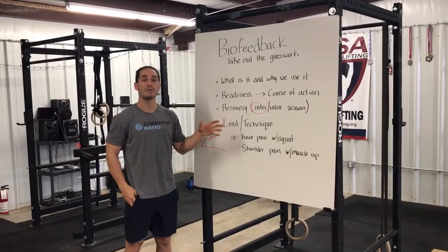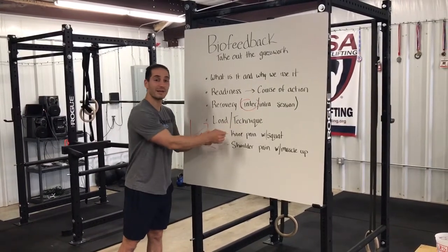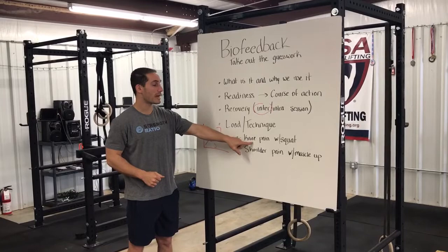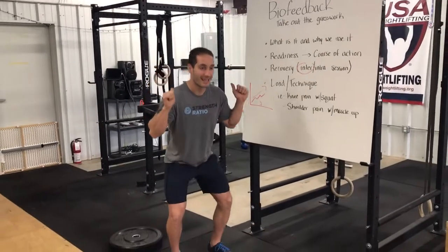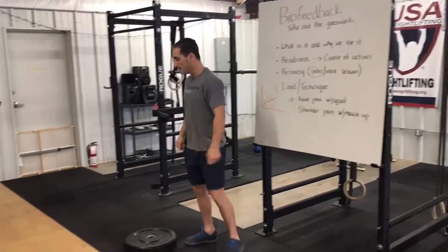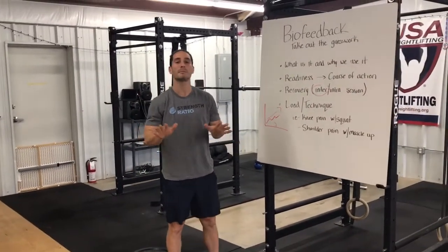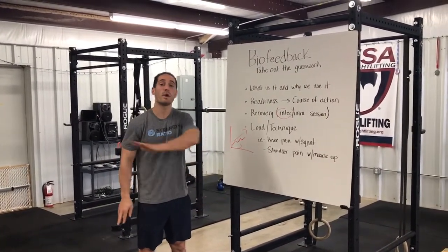As for load and technique — two important considerations when easing back into exercise with some type of nagging ache or pain. Let's say you have knee pain with a squat. You go to squat what's written on your program and you have pain on your very first squat, and when you check, you're only here instead of your normal longest position. We know then that you probably shouldn't be doing what's RX or written on your program — but that doesn't mean we avoid squatting forever.